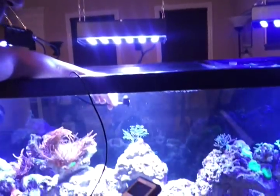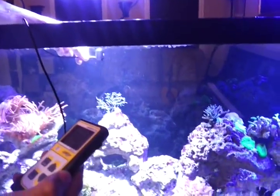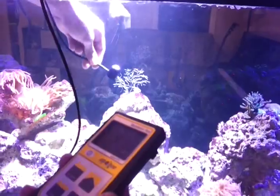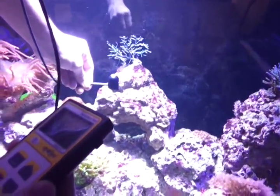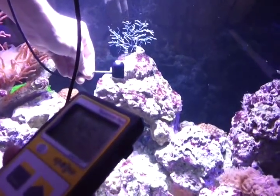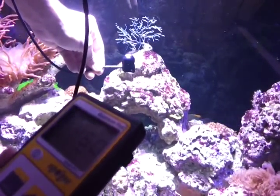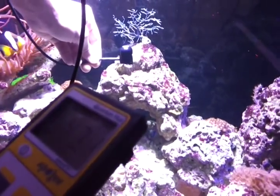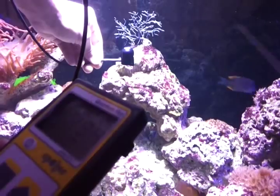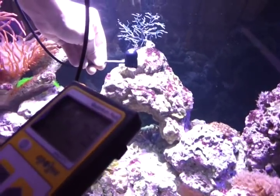Taking a look, turning on the power. We set it up for sun. And coming all the way down to the rock work, let's try to find center. We're looking at about 470, 480 PAR right about where the center of the tank is.